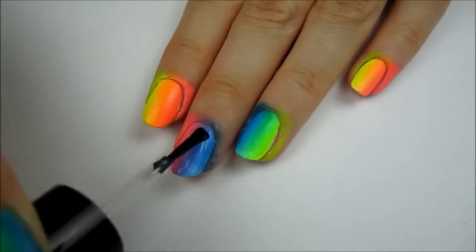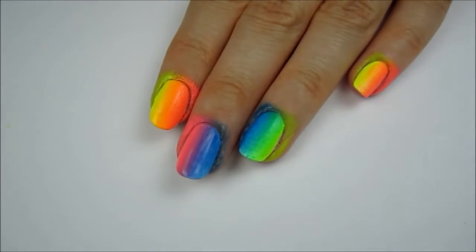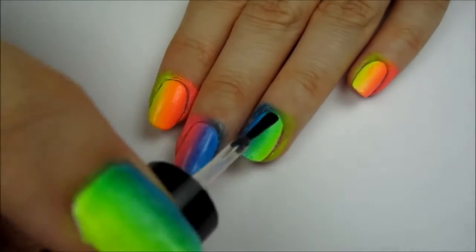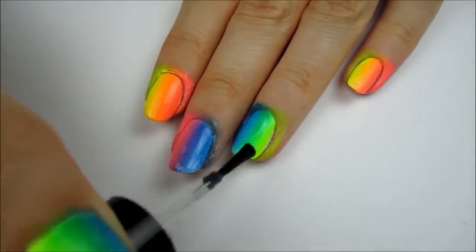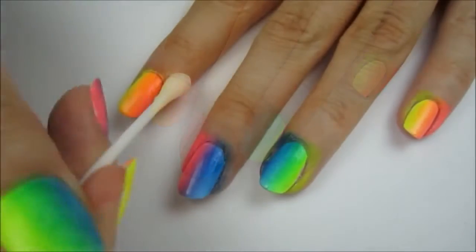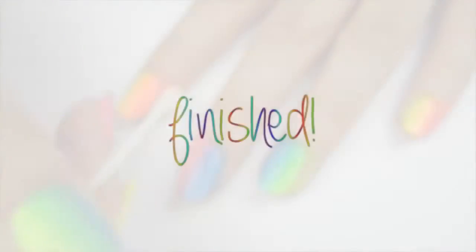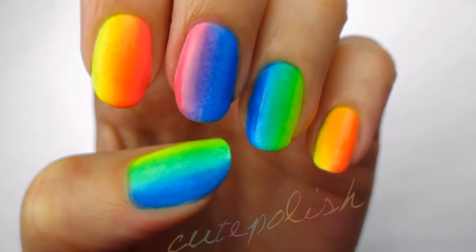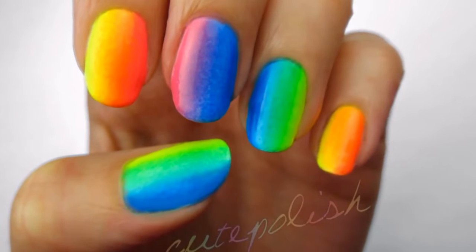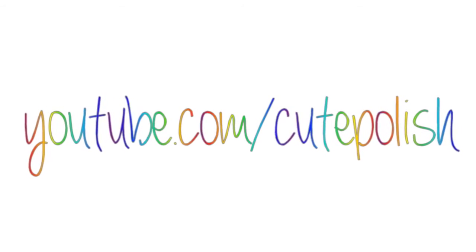Apply a fast-drying top coat over the nails to smooth out the texture of the sponging. This will also help blend the colors together even more. Finally, clean up around your nails with either a cotton bud or a paintbrush dipped into polish remover. And that's it! Please share your recreations with me on Facebook, Twitter and Instagram. Take care and I'll see you next time!